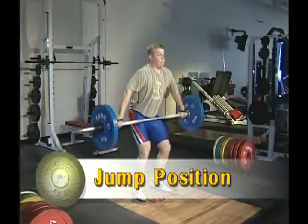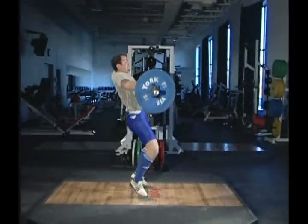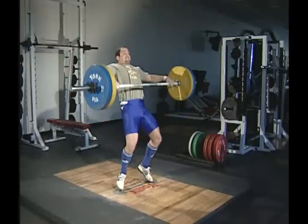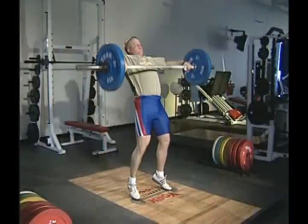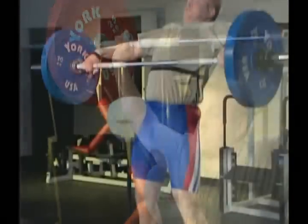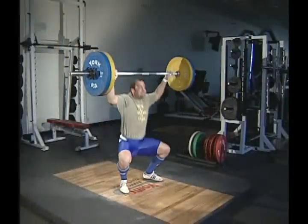In the jump phase, rapidly accelerate the bar upward. At the top of this movement, strongly contract the trapezius muscles of your upper back and quickly bend your elbows, which remain over the barbell. The pull under phase begins before the barbell loses its upward momentum. You can only accelerate your descent by pulling against the bar with your feet on the floor. The wrists remain flexed and the pulling effort is directed at rapidly lowering your own body weight under the bar. This is not a simple free-fall experience.